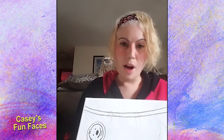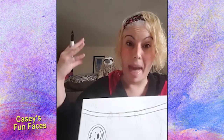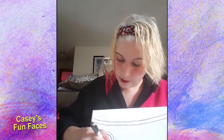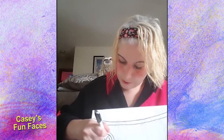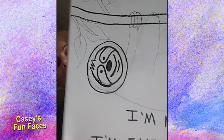Now the most important part: if you look at him, see how he's got like the dark area around his eyes — like a mask, kind of like a raccoon has a mask. You're going to do that. I'm going to trace it so you can see. So I'm going to draw that little mask around the eyes, just like that.